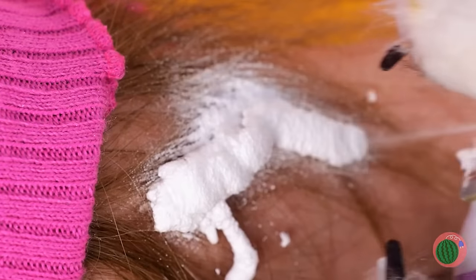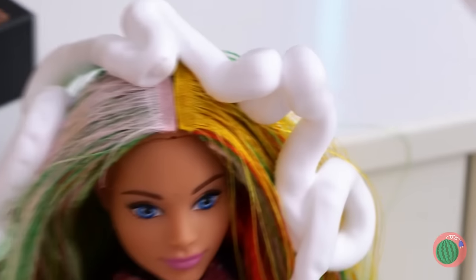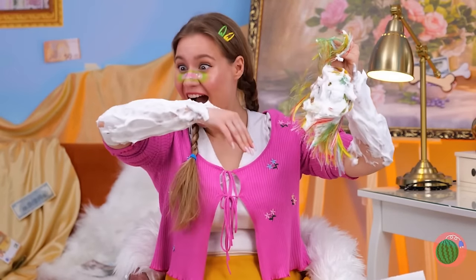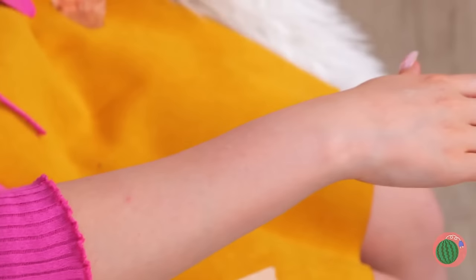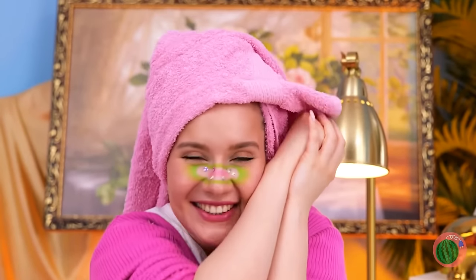This calls for special measures — our special hair remover spray-on cream. Just be careful where you aim that stuff. That poor doll — but wait, that just means it works. Your arms are oh so smooth. Now for the rest of your hair.